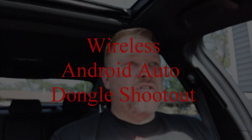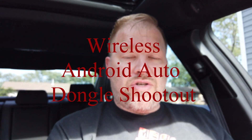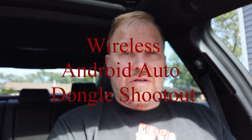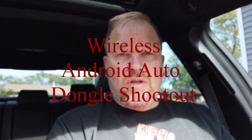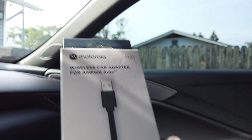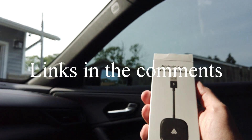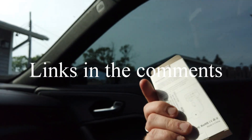Hey, what's up TLX team? So it is Friday. I just got all of the little dongle dudes showed up today from Amazon a day early, so I grabbed the Motorola, the AA wireless adapter, which is pretty generic admittedly.